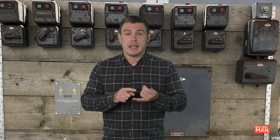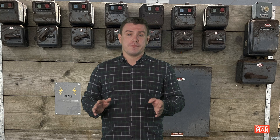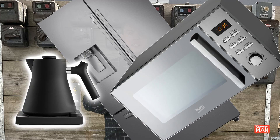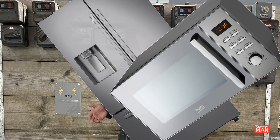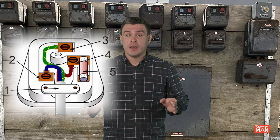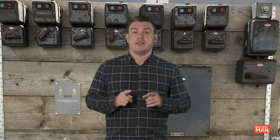I learned about four different classes of equipment. We've got class zero, which has no earth and only one layer of insulation between live components and the exterior. My understanding is that these are pretty rare in the UK. Next up is class one equipment — things like fridges, microwaves, kettles, irons, toasters, and so on. This equipment will have an earth, and it will also have this earth connected to any exterior metalwork.